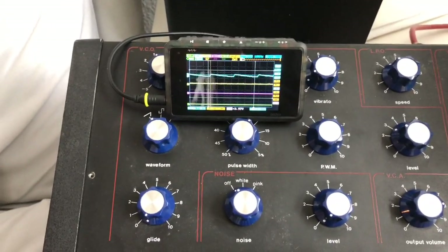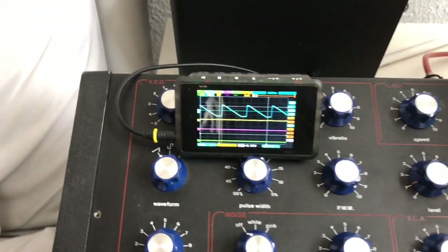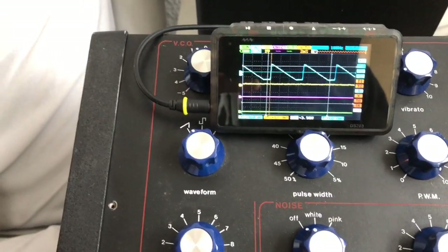Sounds like that. You can see a very basic sawtooth here. A bit of clipping in the lower area, which is nice actually.